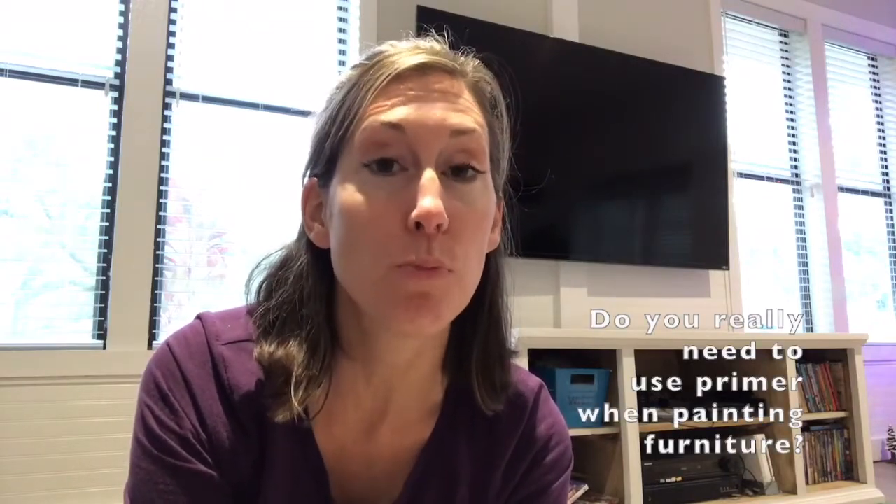Hey guys, it's Lindsay from the blog Repurpose and Upcycle, and I want to hop on here and talk to you real quickly about primer and why you use primer, especially if you are getting ready to paint an older piece of furniture.